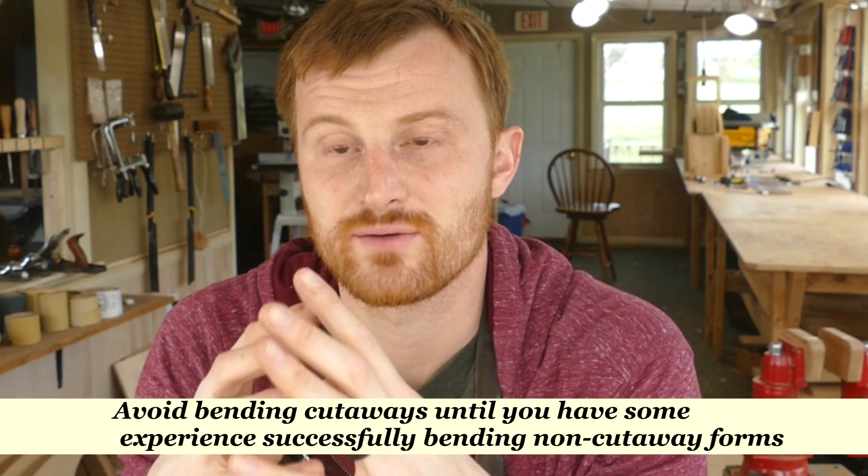For cutaways, you're going to have a much more extreme bend in that area, whether it's a Florentine or Venetian cutaway. Either way, that's a very significant bend, and I always thickness out to 65 thousandths of an inch pretty much regardless of what the wood is for those cutaway areas. When I do this, I know I have to set up all subsequent work so I'm not excessively thinning those areas later in the process. If you're new to acoustic guitar making, you should probably consider staying away from cutaways altogether and incorporating that into your process further down the road.